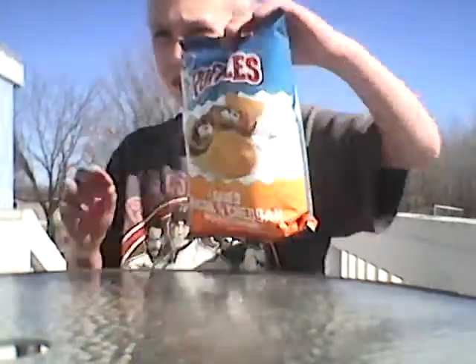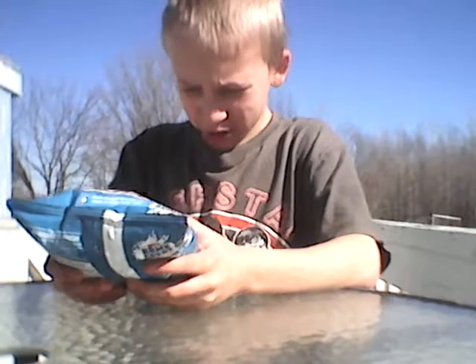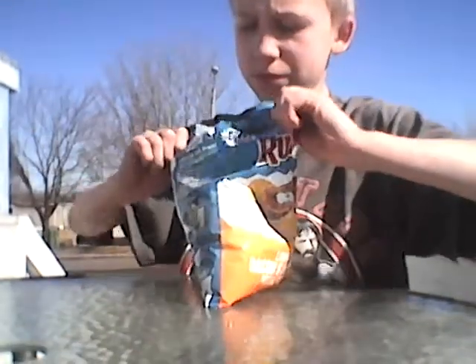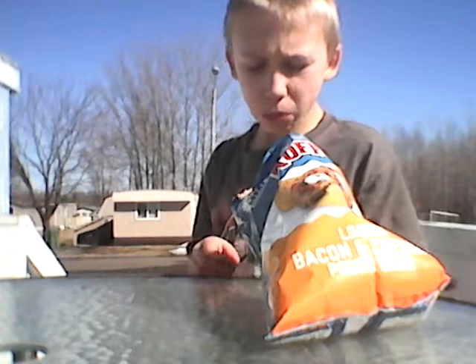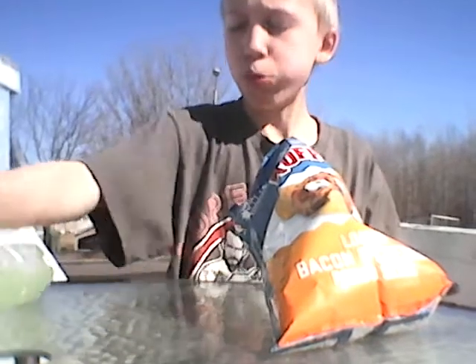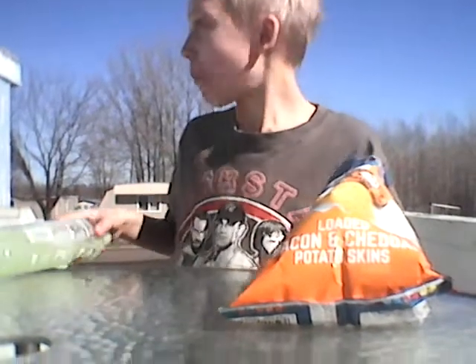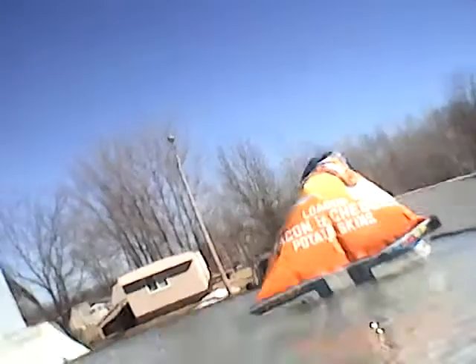I got some chips. It's loaded — loaded bacon and cheddar potato skins. This is what they look like. They actually smell pretty good. Yum, it tastes like bacon! Okay guys, this is just going to be like a regular vlog.